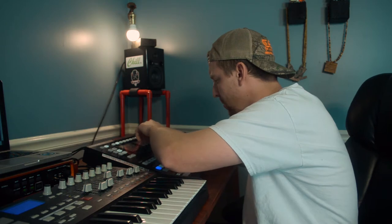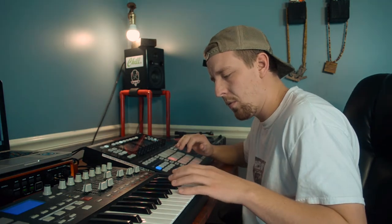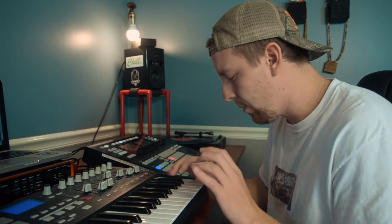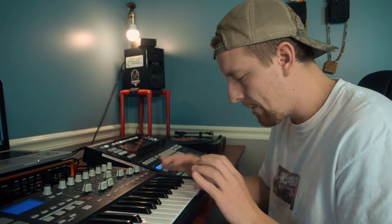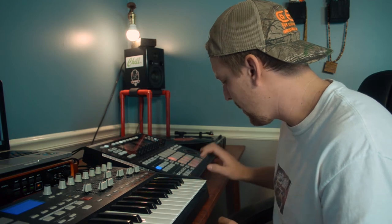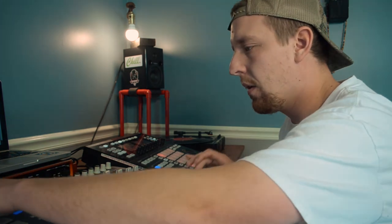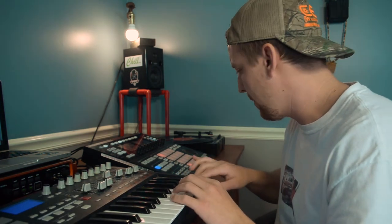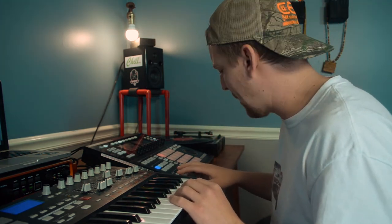All right, I'm going to get this one more time. I pitched it down a little bit more, and that's more of the sound that I'm going for, so I'm going to get this pattern down.